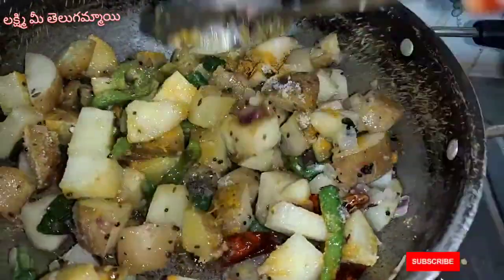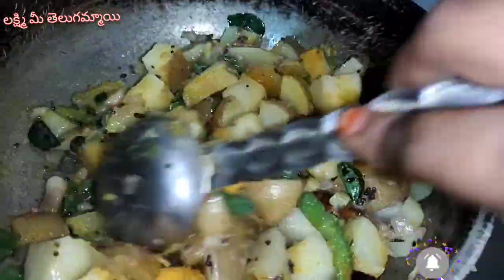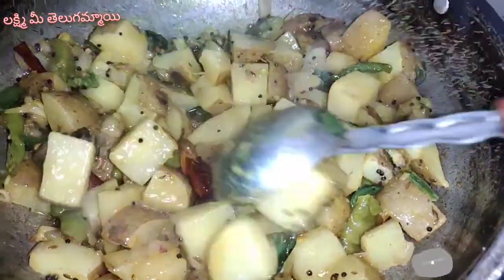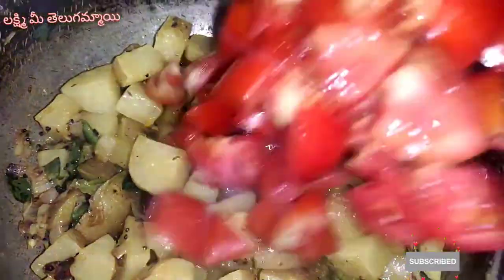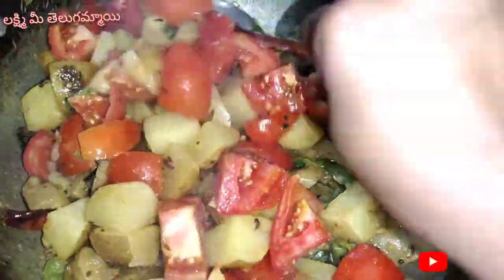This one can be used in the same way, so you can add two things to this. If you are using this, you can add tomatoes or your own tomatoes. If you are using this, it will be used in the same way. If you are using tomatoes, you can add tomatoes.